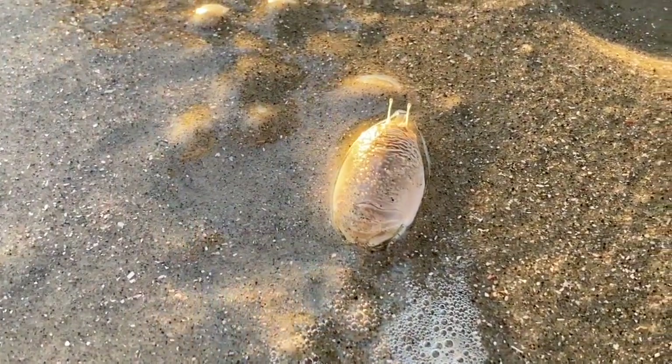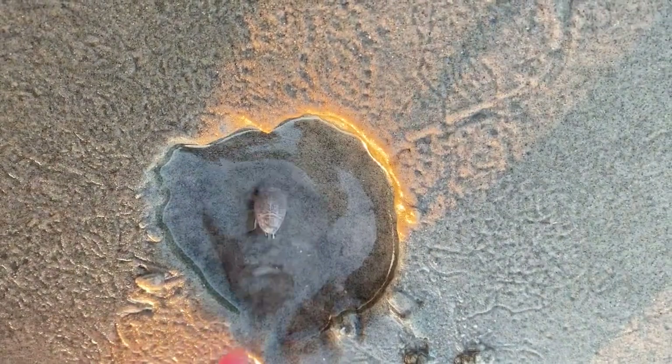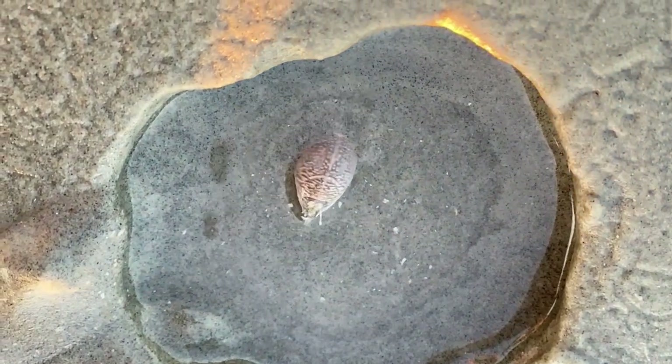We'll put this little guy closer to the water so he doesn't get stranded by the outgoing tide. We can see how quickly he can burrow completely into the sand. Watch it in slow motion and see how the water and sand move as he goes deeper.